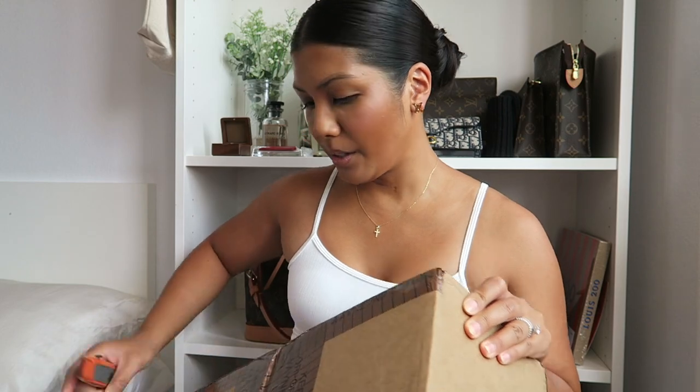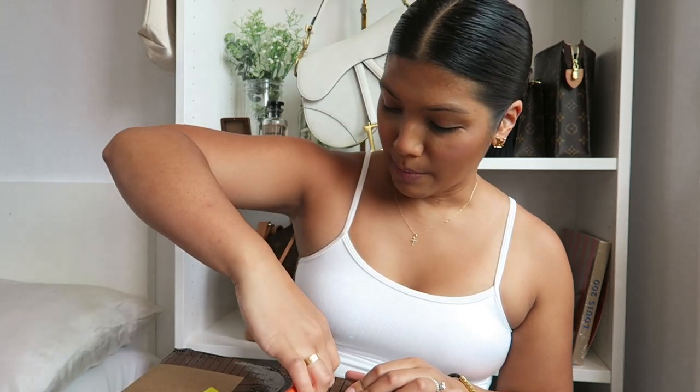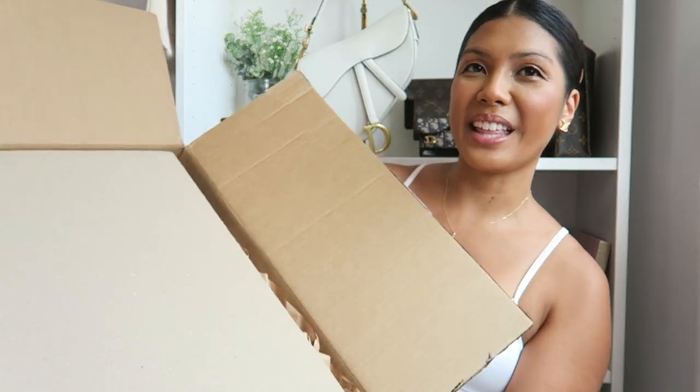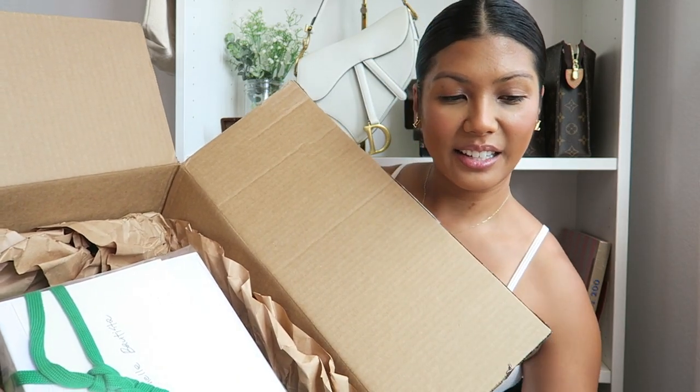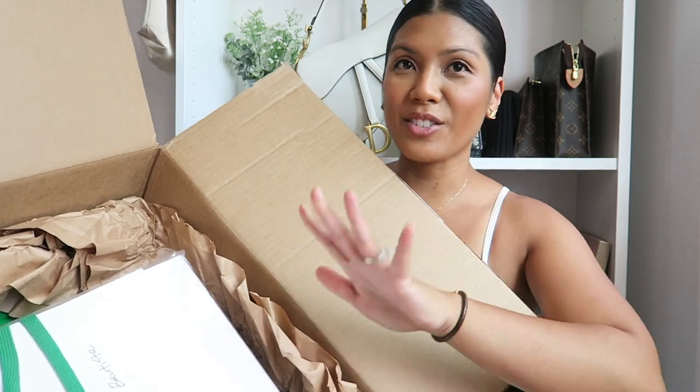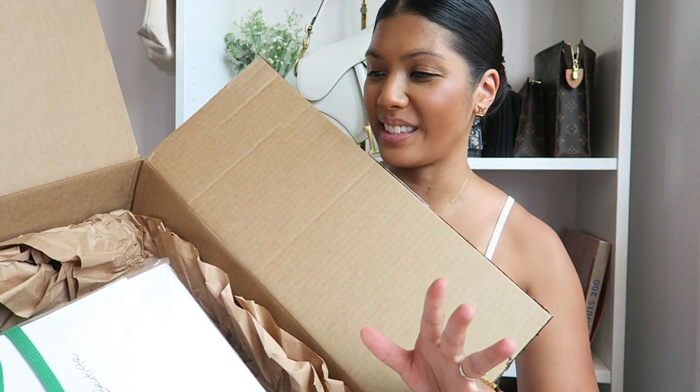Let's go ahead and open her up. I want to make sure that I don't cut the bag or whatever's inside. Okay, I'm actually really impressed with how it shipped. Here is how it was protected and then here is the actual bag. Let me put it together so it's really nice and ready.